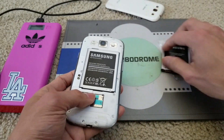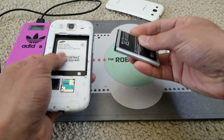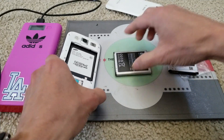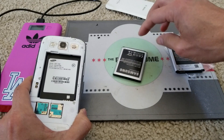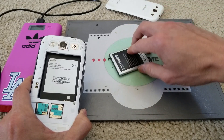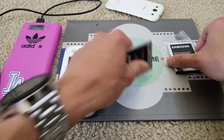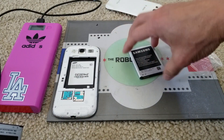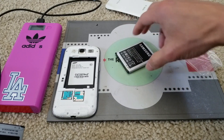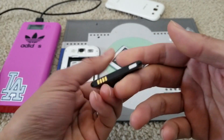Another thing you want to inspect is to put the battery on a flat surface, and if it spins like that, most likely your battery has bulged. As you can see, this new one you can't even turn it like a spinner. So this old one is trash.